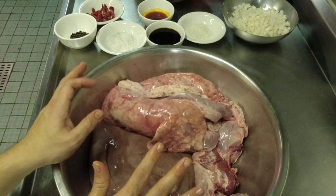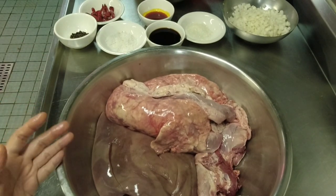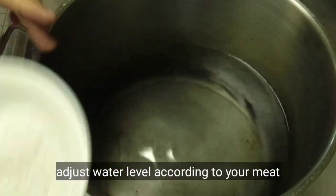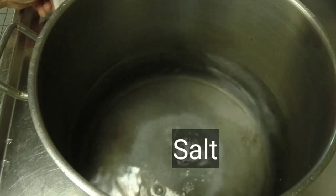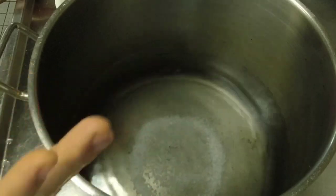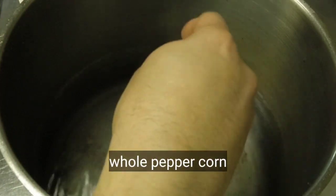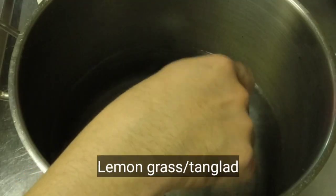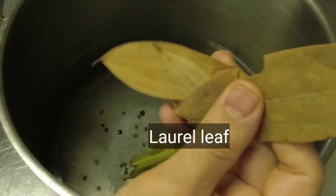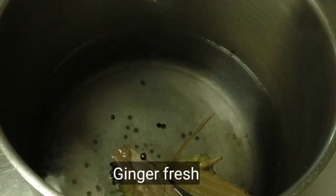So first, ang gagawin po natin dito, ito po yung ating pakukuluan. Palalambutin po muna natin ito before natin ito gayatin. Maghanda lang po tayo ng tubig sa isang kasirola. Maglagay po tayo ng asin — just enough lang para magkaroon ng konting alat at flavor yung pork offals. At maglagay po tayo ng whole peppercorn, buong paminta, lemongrass, dahon ng laurel, at luya para pang tanggal ng lansa.